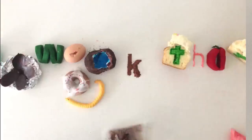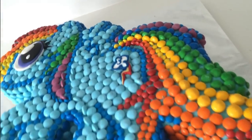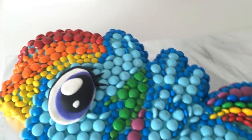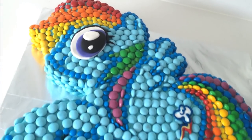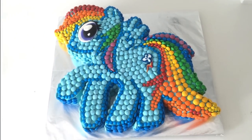Welcome to How To Cook That, I'm Anne Reardon and today we're making an M&M My Little Pony Rainbow Dash Cake. This is for those of you who wanted a My Little Pony cake, those of you who wanted an easy cake, and those of you who wanted one with no fondant.